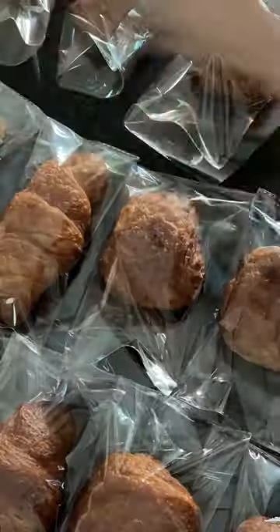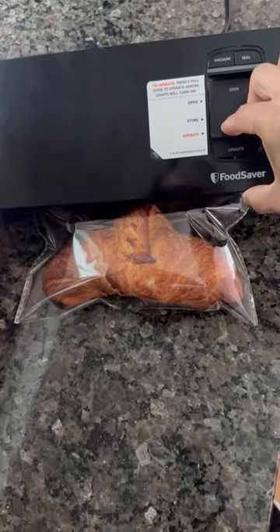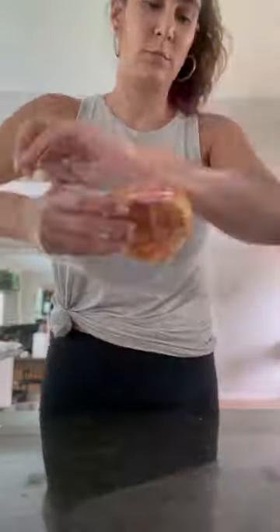This time around I'm planning on heat sealing the bags because I feel like that will be less wasteful. I do have this heat sealer — I just put the croissants in there. Then I repeated that process with the everything croissants.